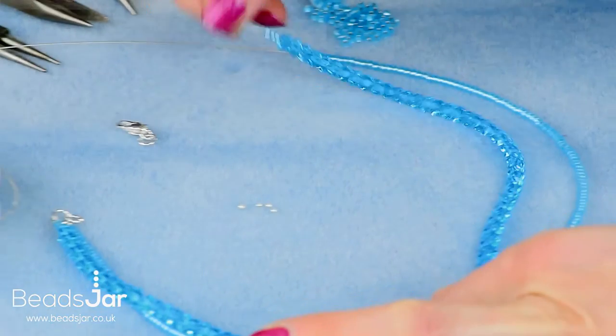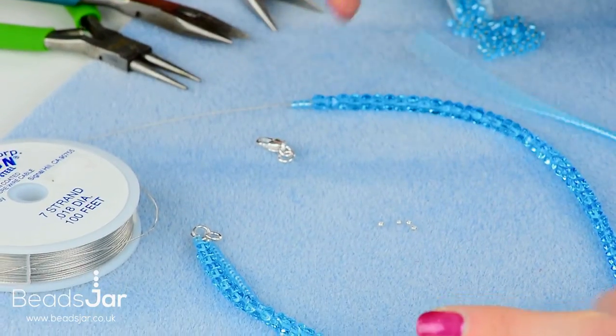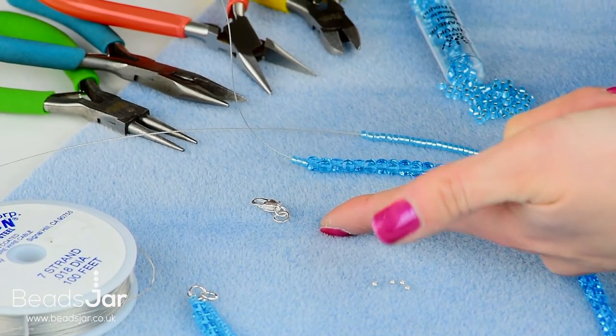I've already strung the third and fourth strand on the opposite side of the heart. I'm just going to quickly show you how to attach the other side of the fastener.